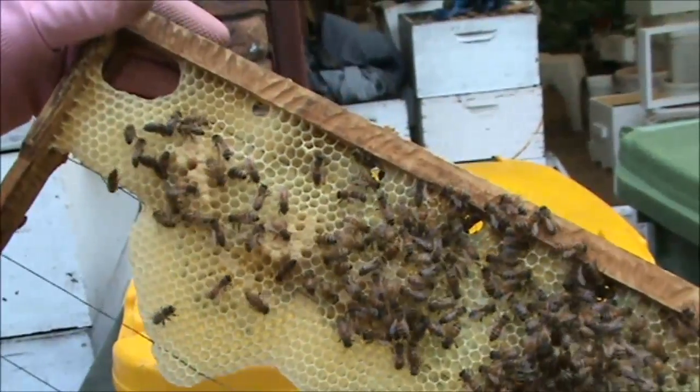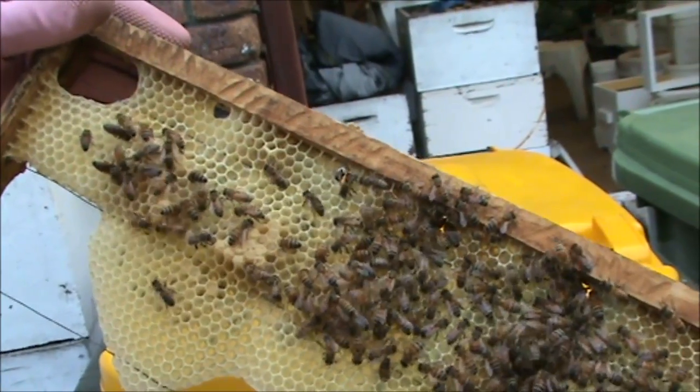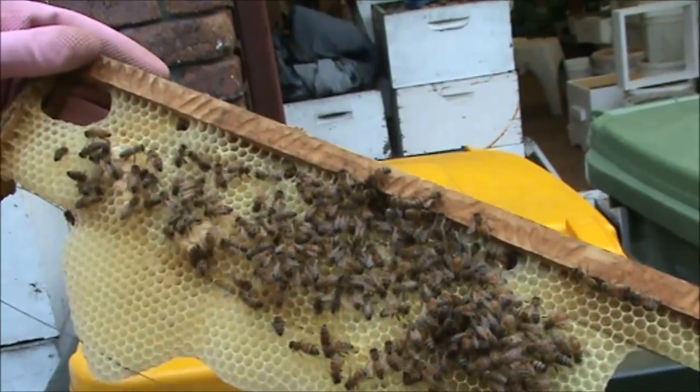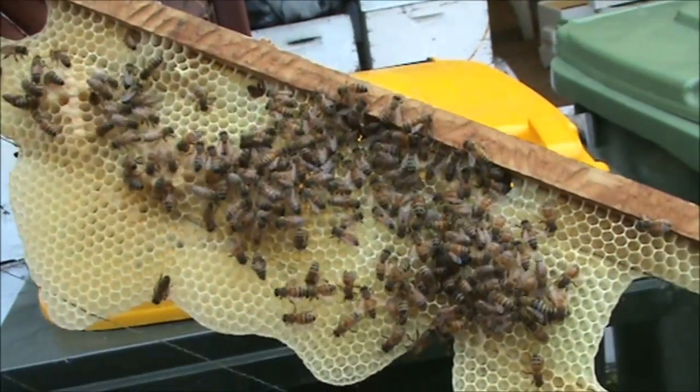The reason why we didn't continue this any further was because we put some other frames in the observation hive for a Warre hive for a customer. We probably don't have to look any further, because we've got the sealed brood.